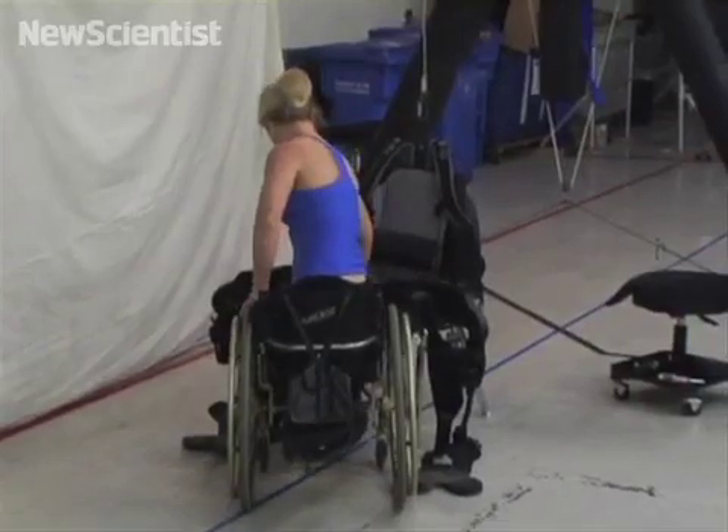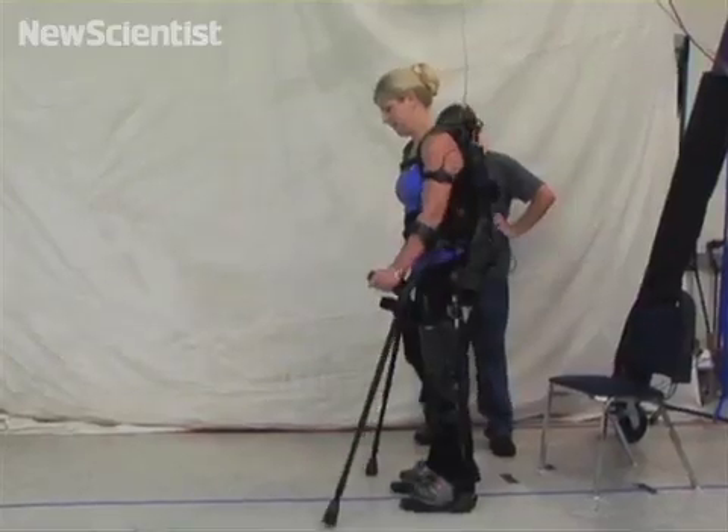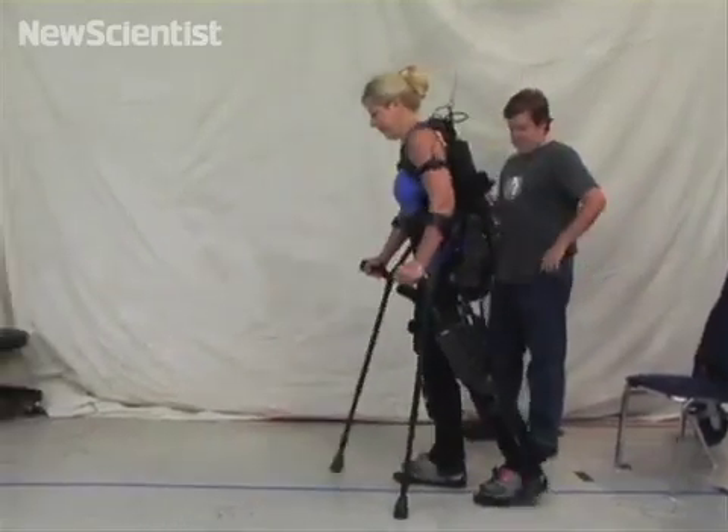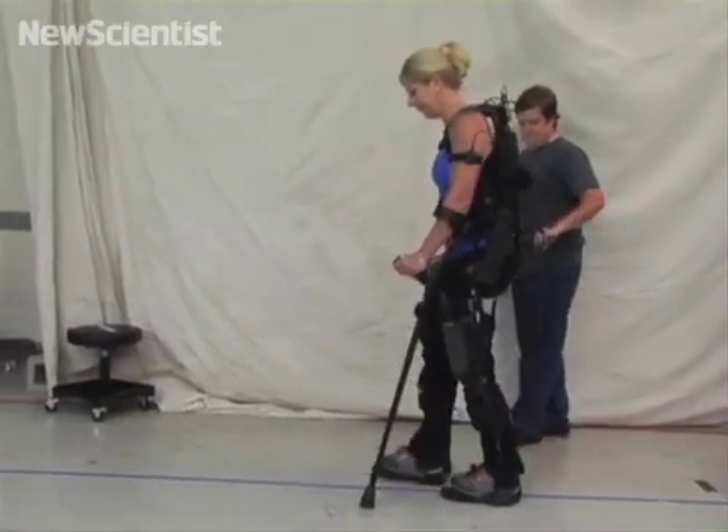Unlike previous exoskeletons, this one is easy to put on without help from others. Sensors in the crutches and armbands detect what the wearer wants to do — pushing down on the left crutch, for example, allows the person to step with their right foot.